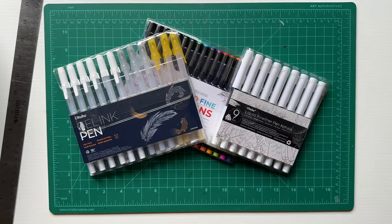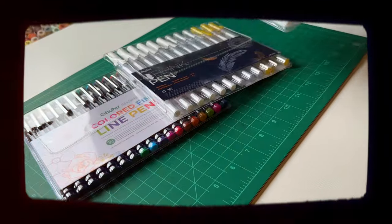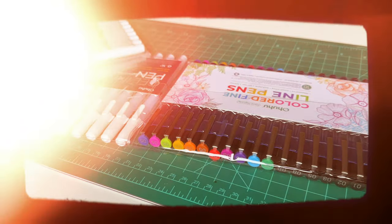Exciting video today. The main reason is Ohuhu sent me their new pack of fineliners and gel pens.